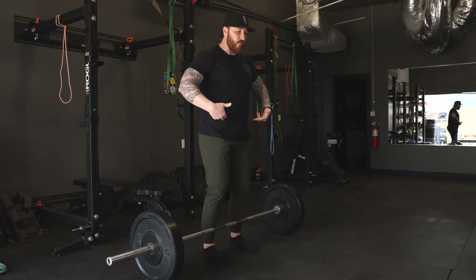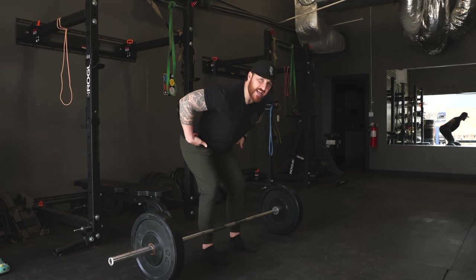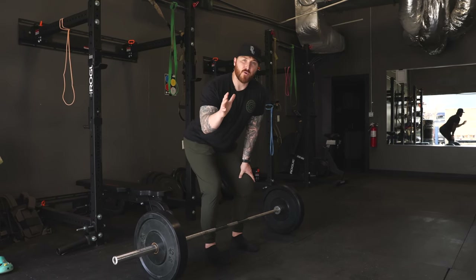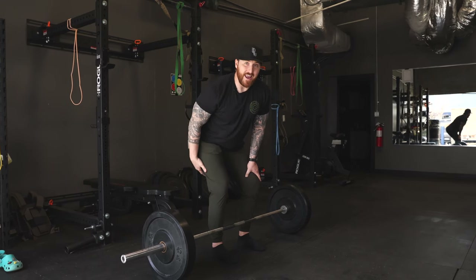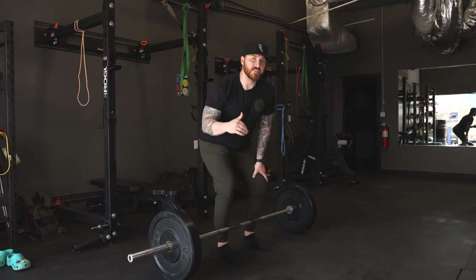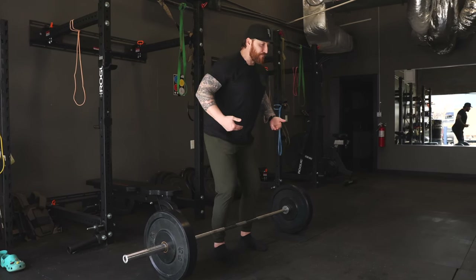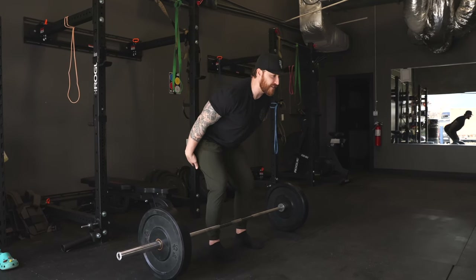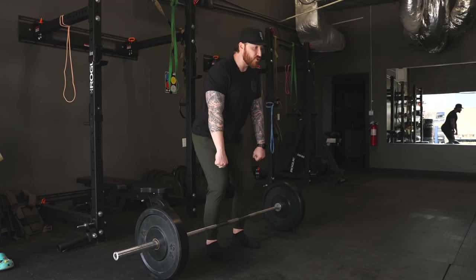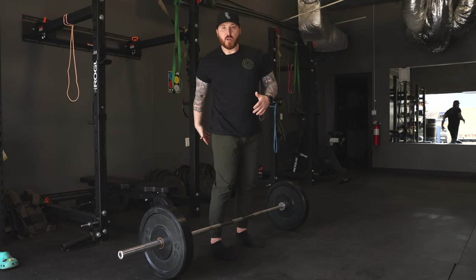For the hinge, remember: break at the hips with a soft bend in the knee. As we break at the hips we're sliding back, feeling the tension in the hamstring. Even though a deadlift is sometimes programmed on a back day, it is a hamstring and glute — posterior dominant — movement. The back is just involved; it is not the primary mover, nor do we want it to be. As we break into that hinge and slide back, we feel that tension in the hamstrings, then push through the floor and squeeze the glutes.